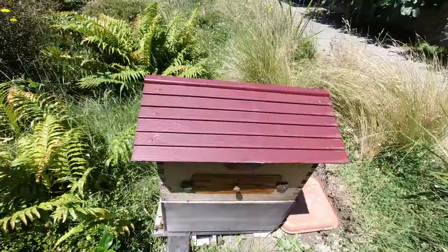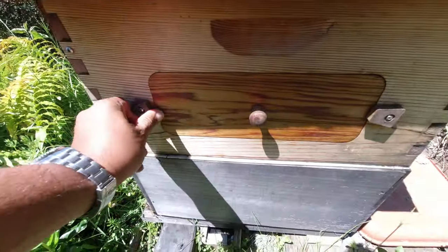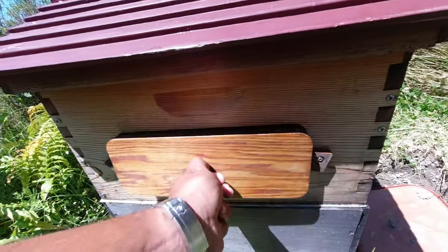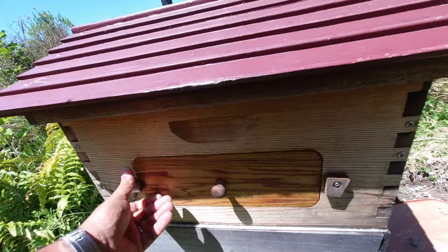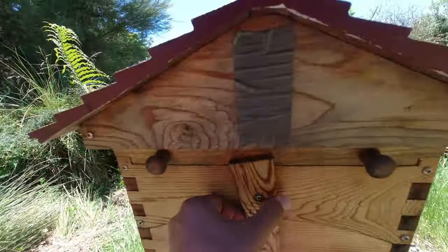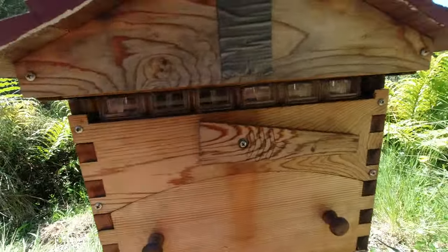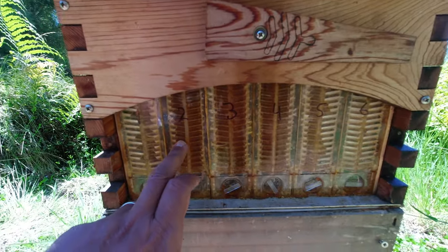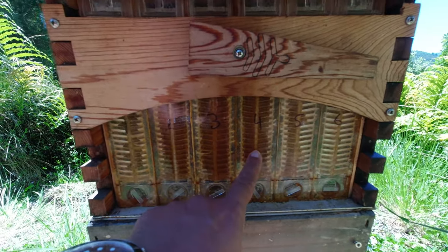Let me move it around to the back so you can get a better look. Let me give you a look at the side view first. See them in there? See the honey? Glistening. Very busy. If we have a look in the back here, you can see this one, this one, and this one quite full.